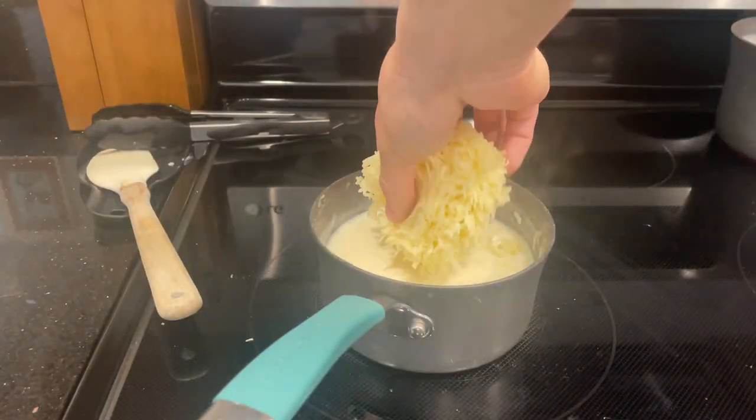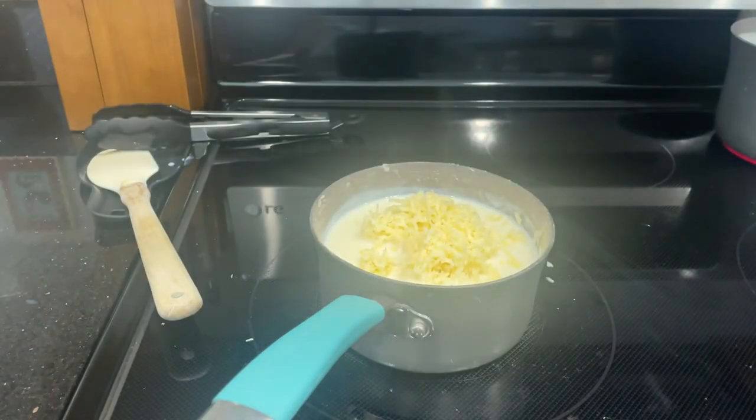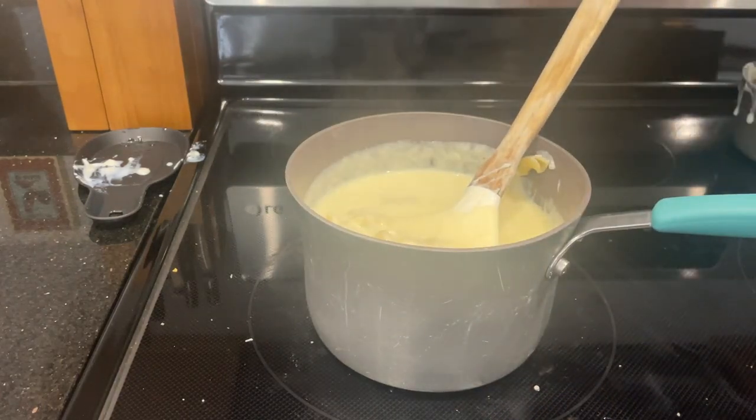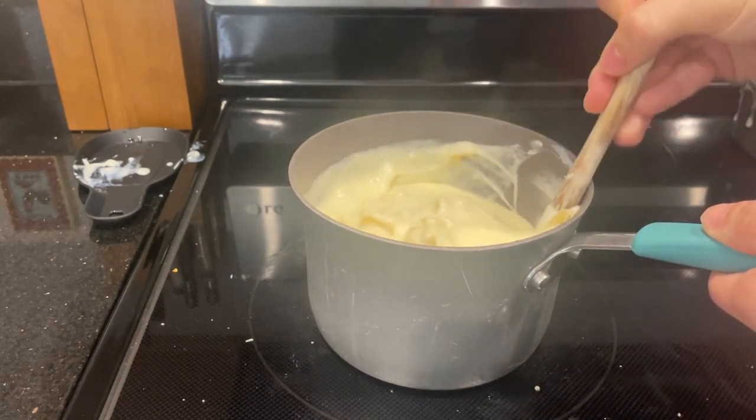After that, add in your cheese — I added Gruyere to make a Mornay sauce. Mix until completely melted and you are done. Delicious. Thank you for watching.